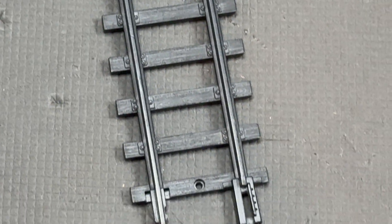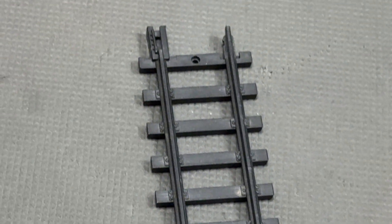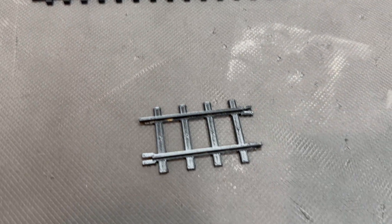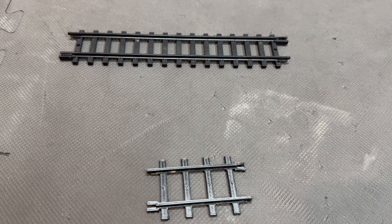Another problem that these tracks have is that their end connectors tend to snap if you're not careful. You can find other scales of plastic track online and try to scale them down for 3D printing, but they're never exactly the same and I have never managed to find a model that is the actual correct track piece.